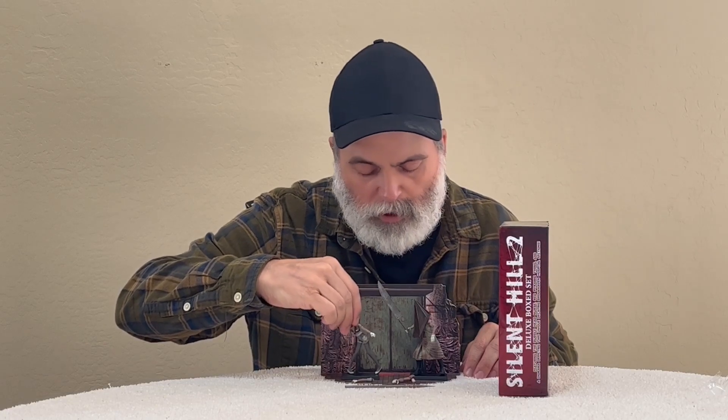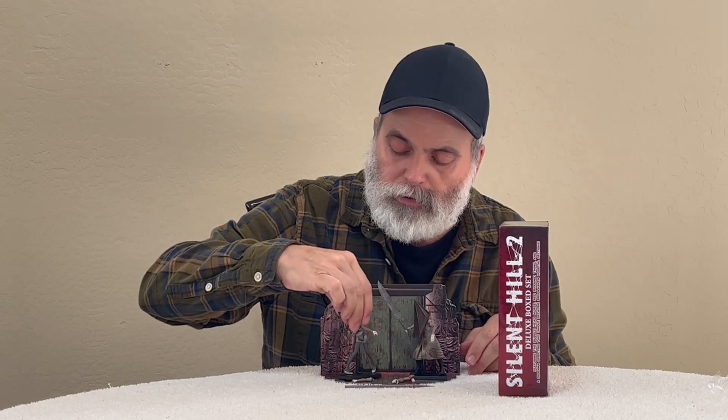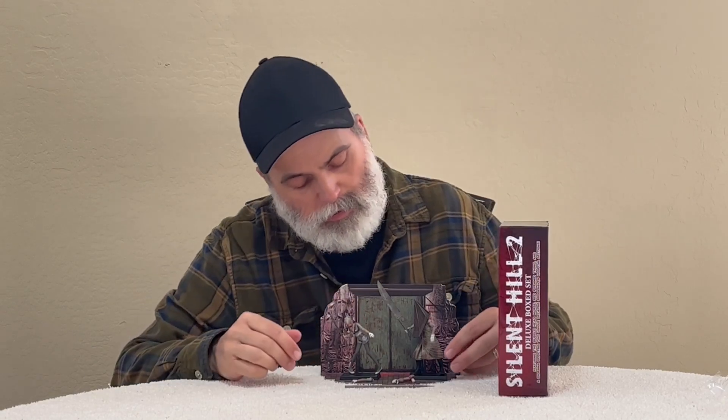Great set for toy photography — get the backdrop on the diorama, it's nice. I'll put a link to where I got this on Amazon; they also have it over at Big Bad Toy Store. I'm sure they have it in other places but I'll put a link to those two places.